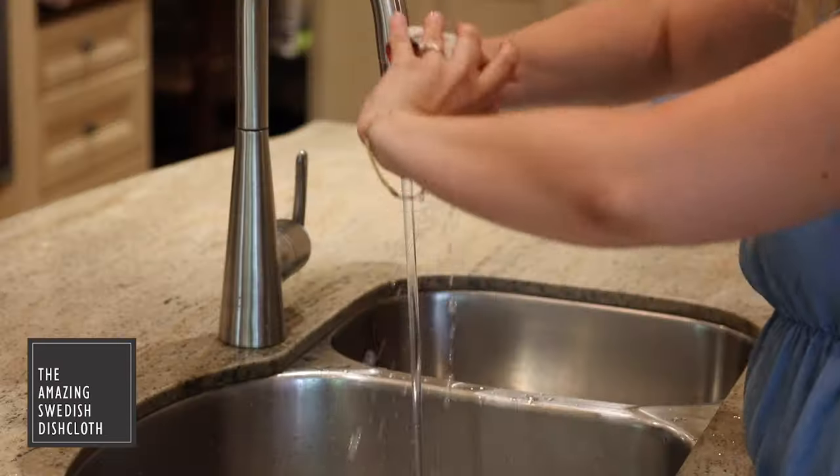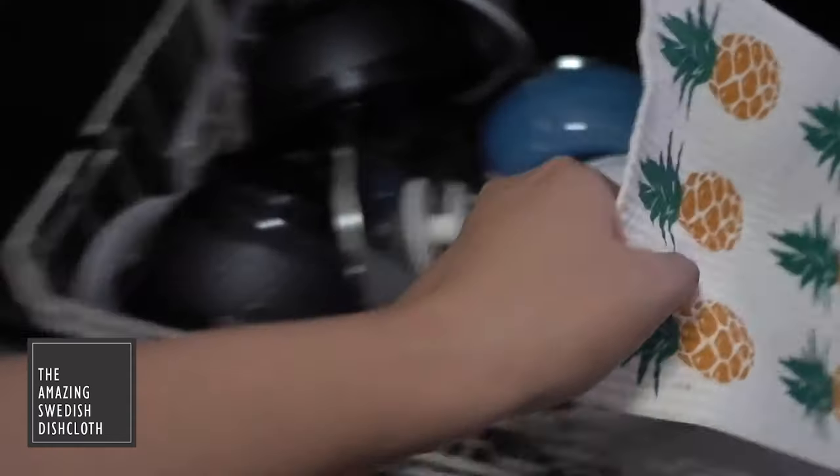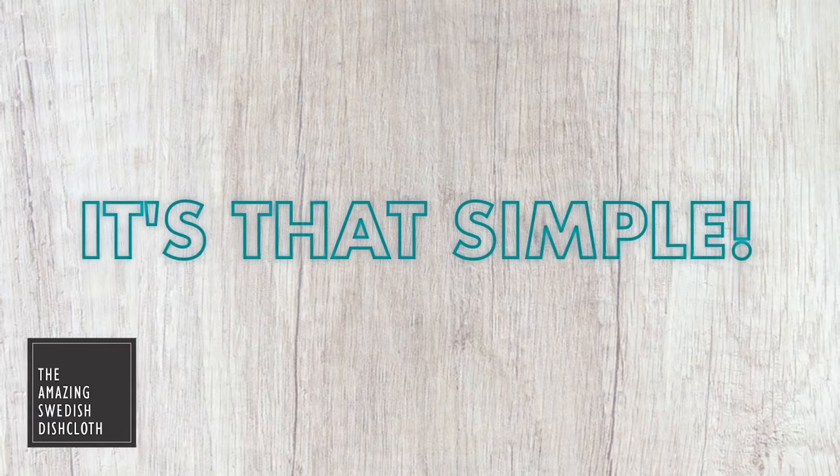Made in Sweden. Swedish dishcloths are durable and absorbent and come in a lot of fun designs. Just toss it in the dishwasher to clean. It's that simple.